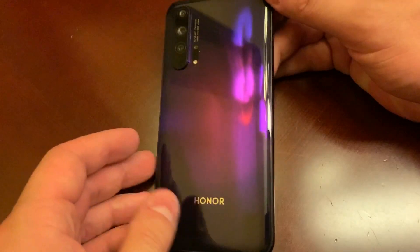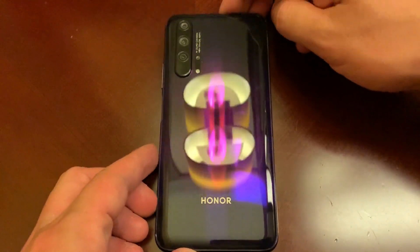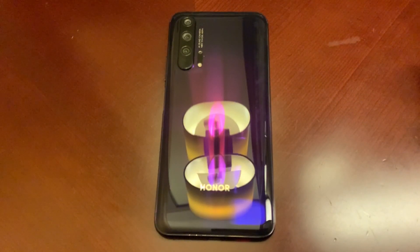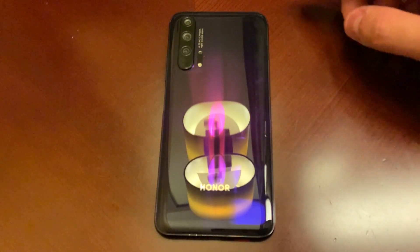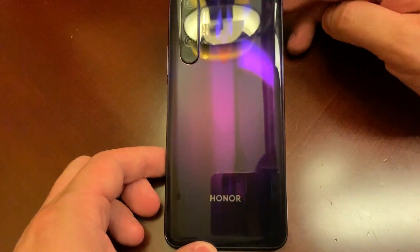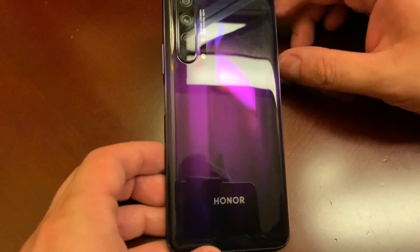This one has more vertical lines that you'll see across the back. This is a purple and black model — there are a few other colors. There was a green one which I would compare to the Aurora on the P30, but with more of those vertical refractions. I really love the design of Honor's devices for the last year or two — it's just been beautiful.